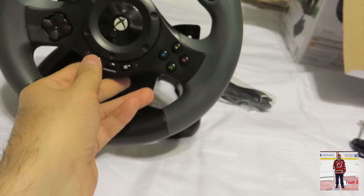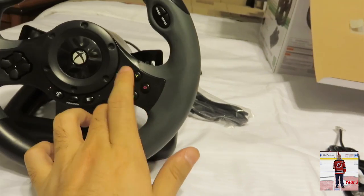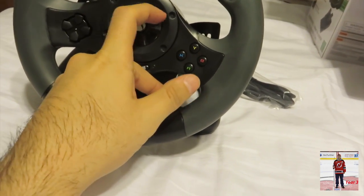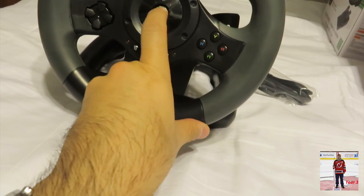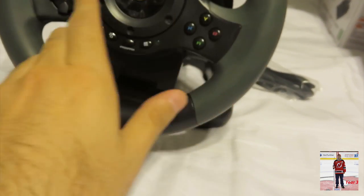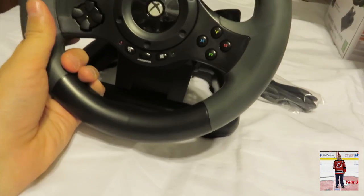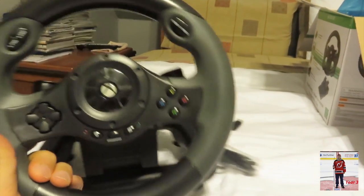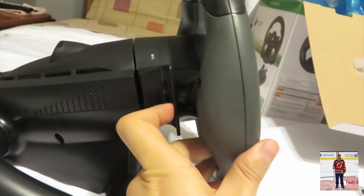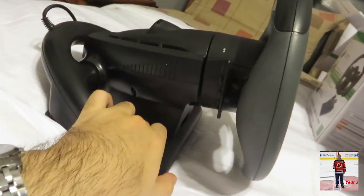So that may turn some of you guys off. These buttons feel kind of plastic too — there's just a little plastic covering and then your Xbox logo. I assume you will be able to program all these different buttons to do things, kind of like on your controllers. Let's look on the back here — there's not really much else to this, so this really is it.